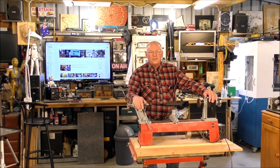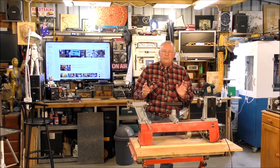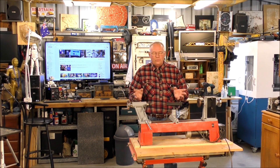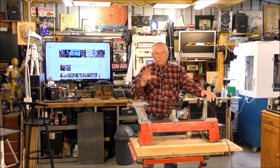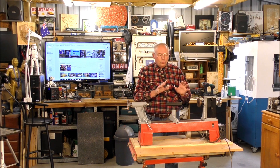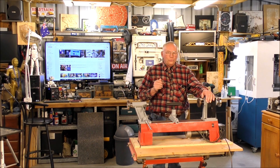Hello and welcome again to my workshop. Today's video has come about through numerous ladies that have sent me messages and put in the comment section that they would like to do some woodturning but they don't think they would have the physical strength.